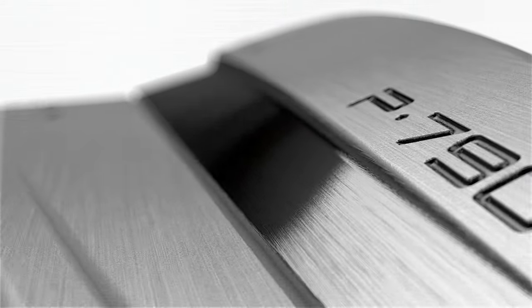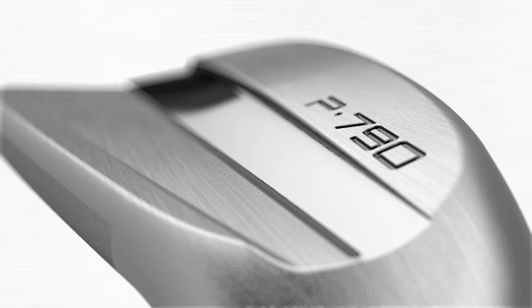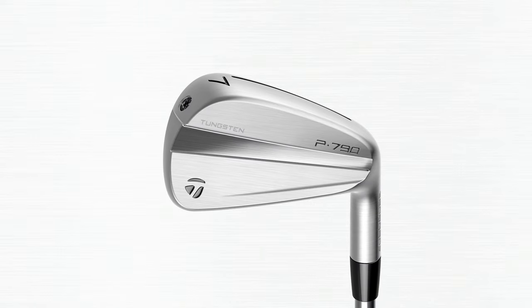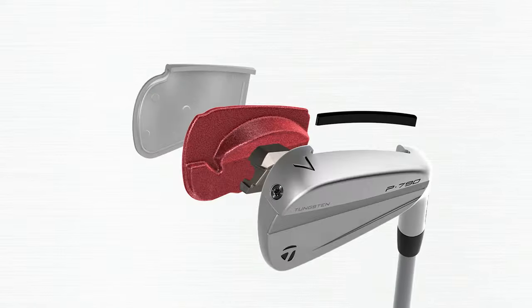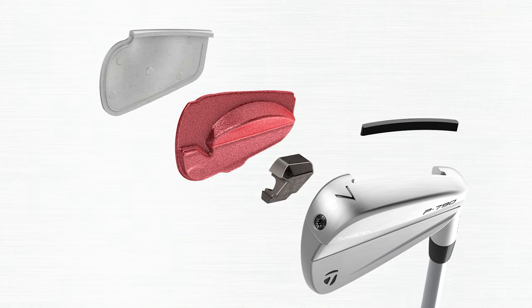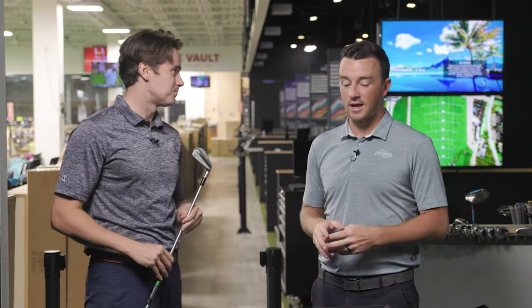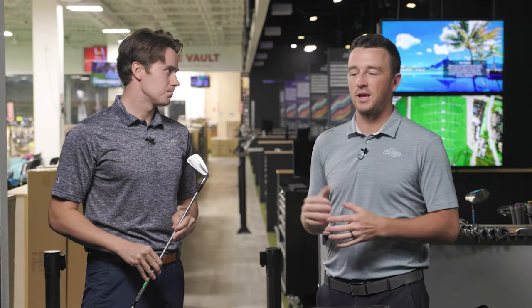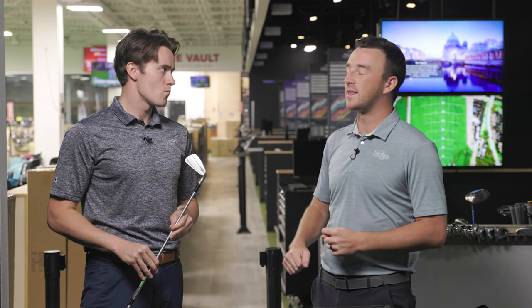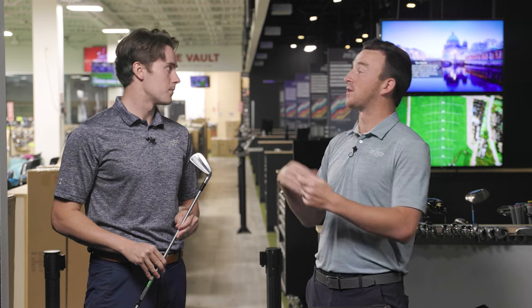This has been a very popular iron for those all the way up to middle double-digit handicaps looking for more distance, even down to the best players in the world looking for a three or four iron. It really encompasses a wide range of players. Any player that wants more distance out of an iron — not quite a 20, 25, or 30 handicap player that needs a lot of forgiveness — but still wants an iron that looks small and compact. P790 is where a lot of our fitters will start in that category.